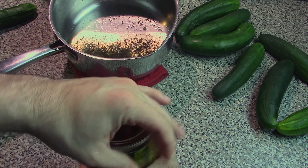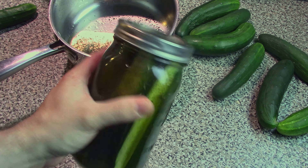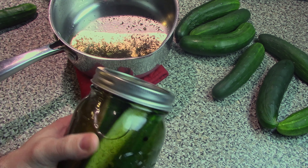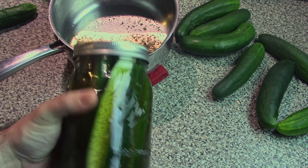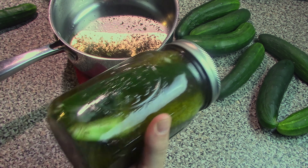So once your mixture has cooled down enough, it's as simple as pouring it in the jar with the rest of your cucumbers. Fill it up almost to the top, slap a lid on it, and you're good to go.